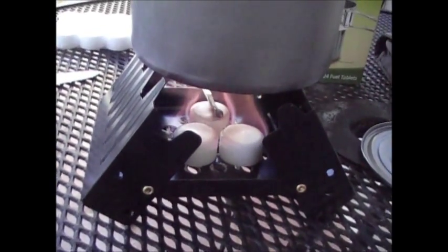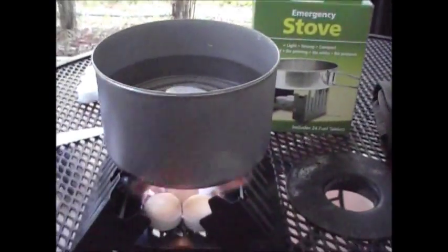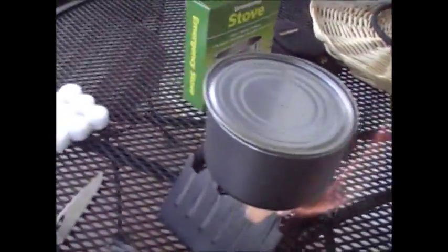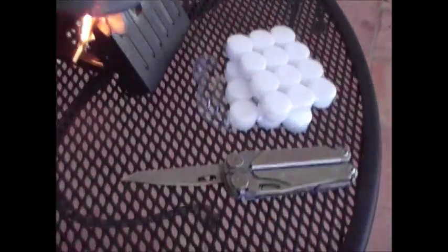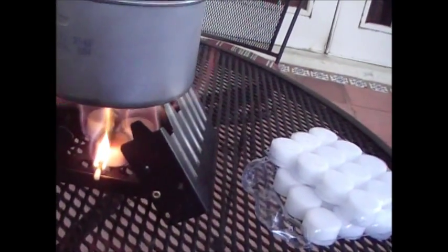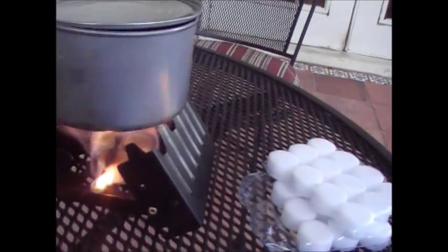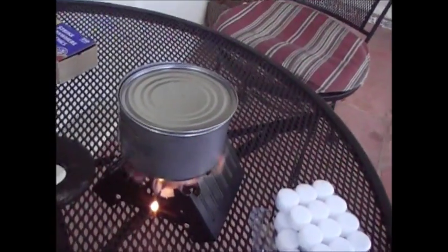It is now 6:42 PM, so 6:42 PM. I'll put the lid on here. Give you a view of this stove from different angles so you can see — three tablets are burning pretty good, better than I thought they would be. I don't even know if I needed three; I could probably have used two or even one. They're supposed to burn for nine minutes each — we'll see how long it takes to bring this eight ounces of water to a boil.